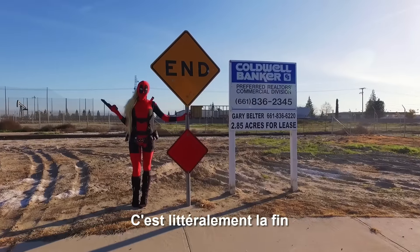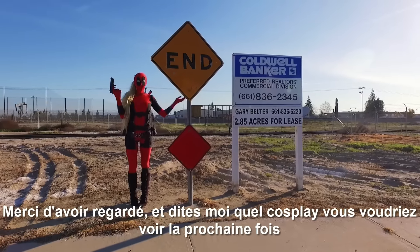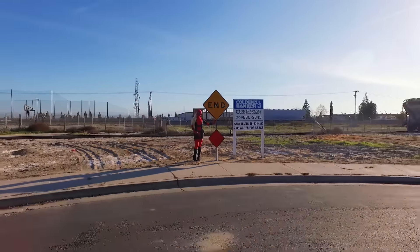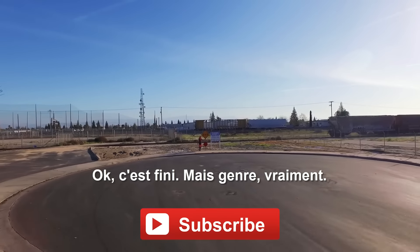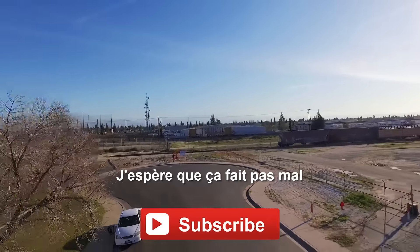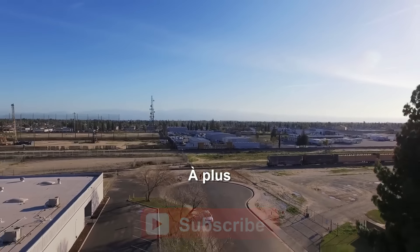You made it to the end of the video. This is literally the end. Thanks for watching and let me know what cosplay you'd like to see next. Maybe a taco? Okay, that's it. It's really the end. There you go. Fly away. Watch out for the tree! Hope that didn't hurt. Wow, you just hit a tree. See you later. Bye!